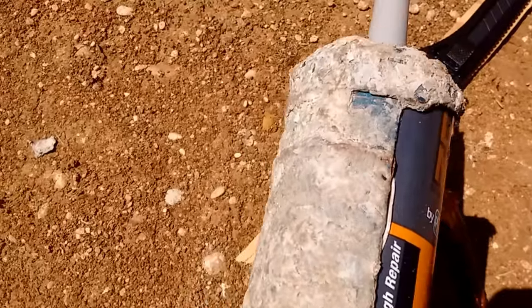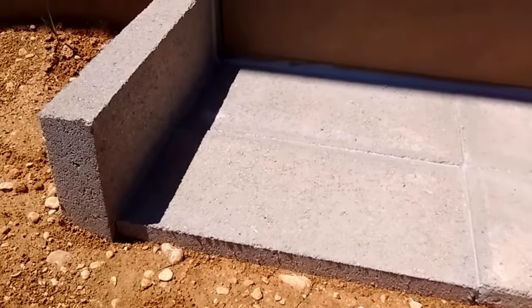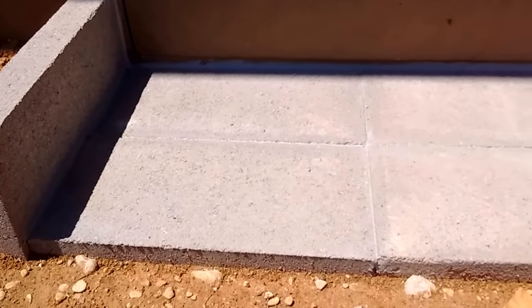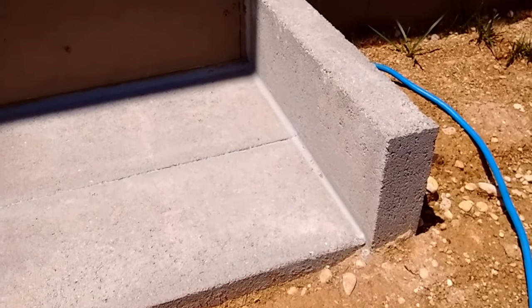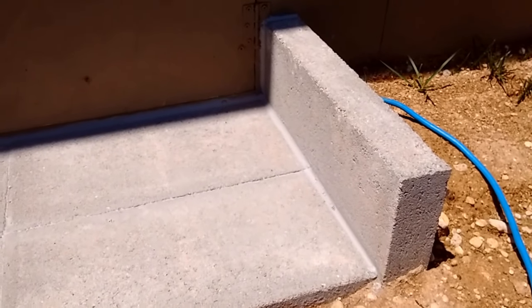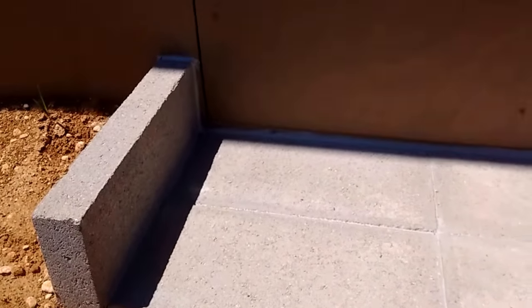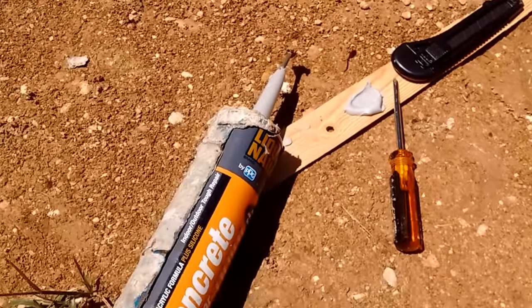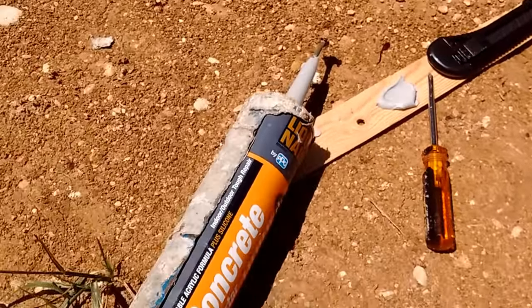You'll still want to go back in with your finger and smooth the caulk down, then immediately get it off your finger. There's some nasty stuff in there that can get absorbed into the bloodstream through the skin. If you're smart, unlike myself, you'd wear nitrile gloves or some kind of protective wear on your fingers and hands when working with caulk. After 30 tubes I'm probably immune, but be careful.